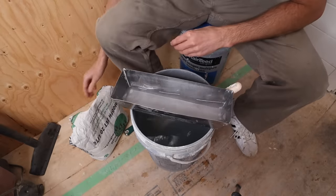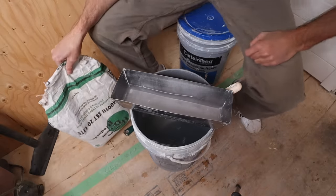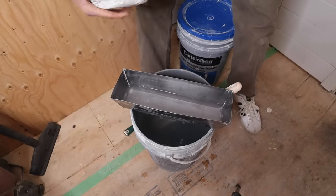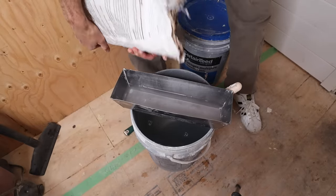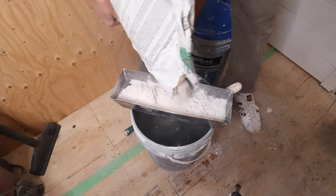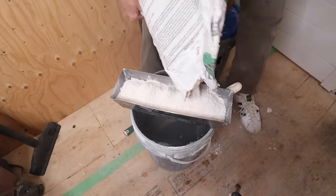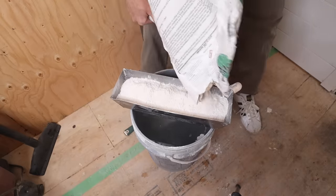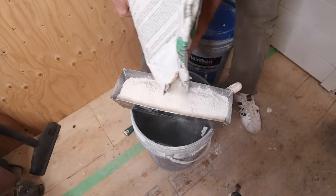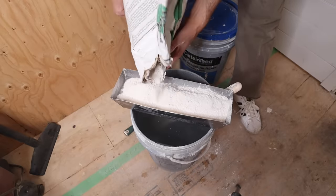I'm just gonna get a bunch of water — you always want to start with water in the pan. I'm going for a really full pan here because I need the whole thing full. With that much I may need to add a little bit more water after, but that should be good to get the job done.